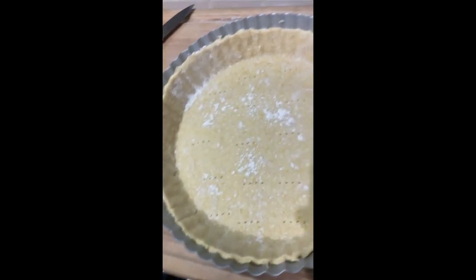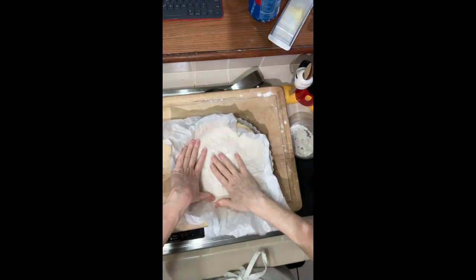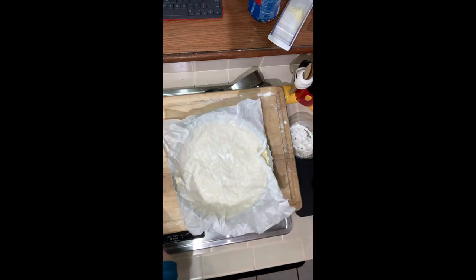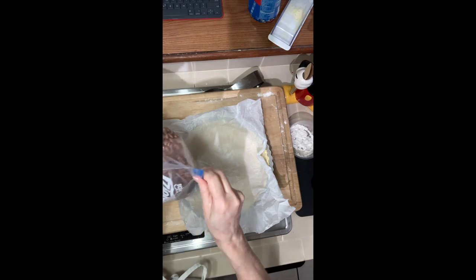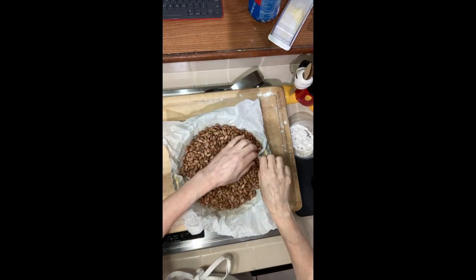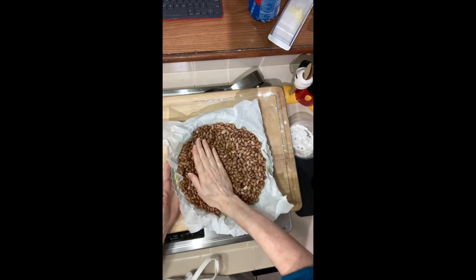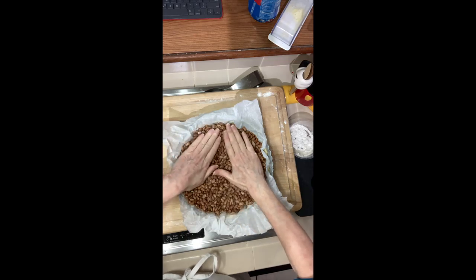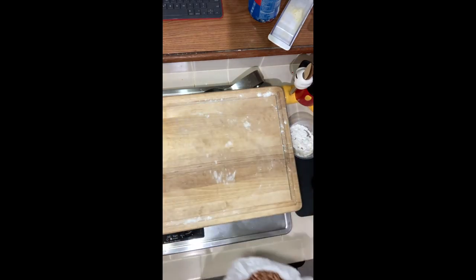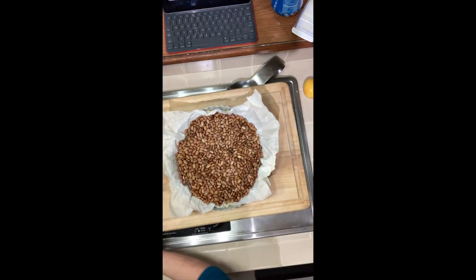Now dock the dough, which means prick it. After docking, line it with some parchment and then put in pie weights, baking beans, or something to weigh it down — you don't want it to bubble up. Make sure the weights get all the way into the corners and up the sides.